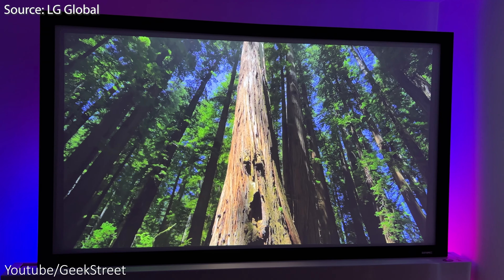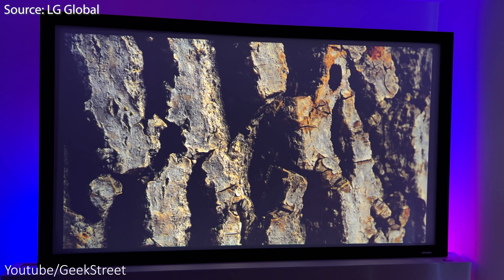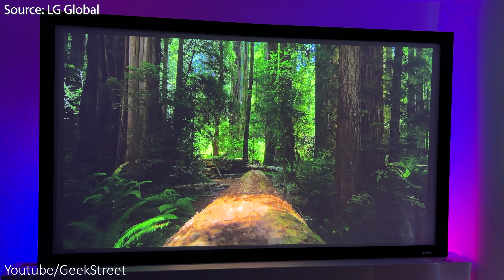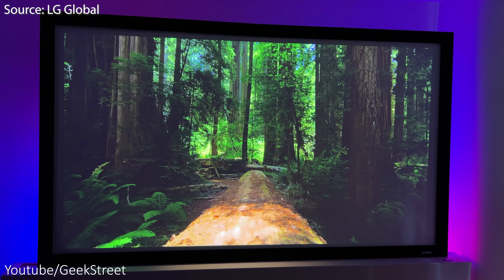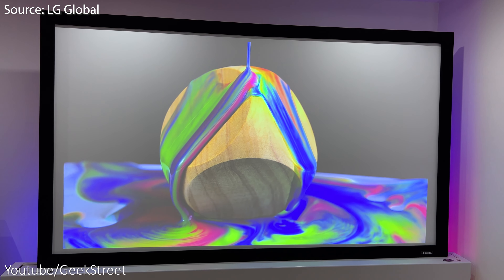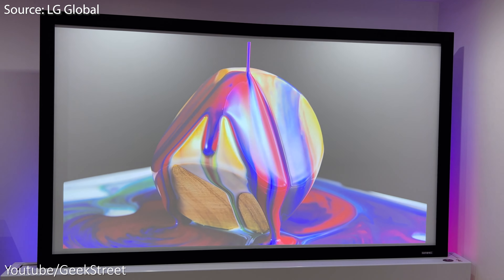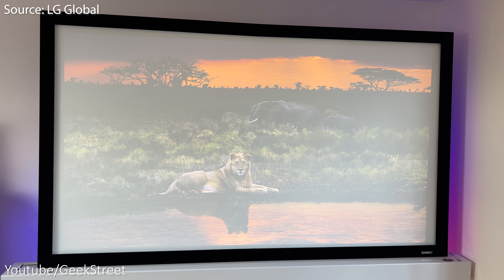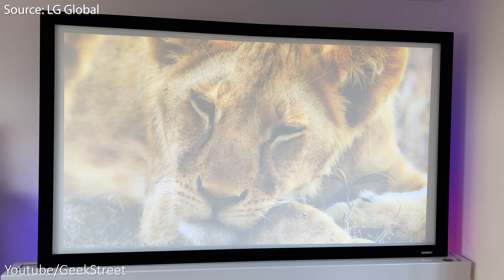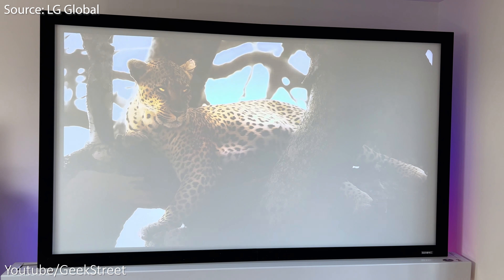Testing out the picture quality in a completely dark room with my fixed projector screen — the picture quality is absolutely stunning, with the colors popping out from the screen and stunning clarity levels in 4K. Turning on the lights in the room, the quality is still very good with very minimal reduction in picture quality. Watching in daylight, it's still really good but the more bright light you get directly on the screen, the more the picture quality will get washed out.